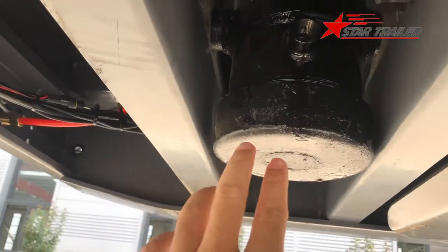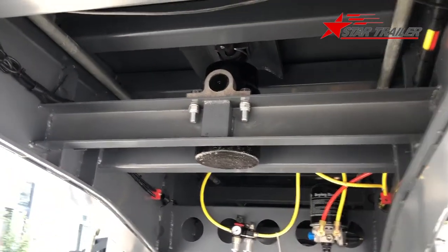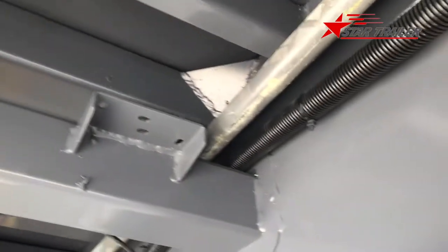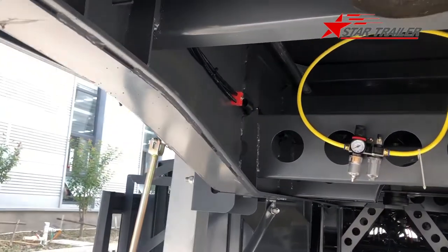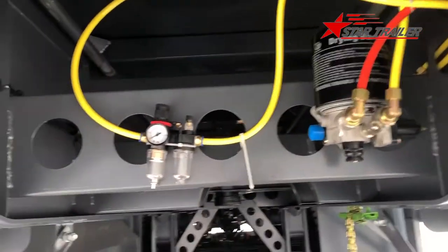This is the hydraulic cylinder. We haven't installed the hoses yet, but this shows you what it looks like. You can see the structure of the trailer body and frame is stronger than other trailers because it is a dump trailer, so it needs a strong frame to handle the payload.